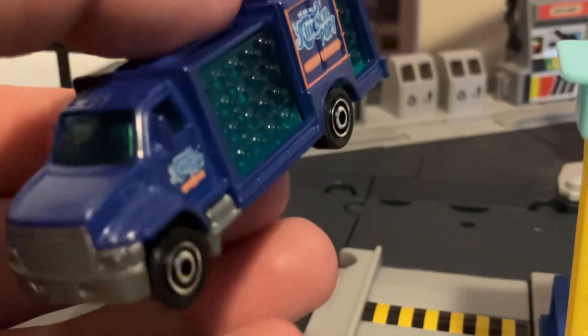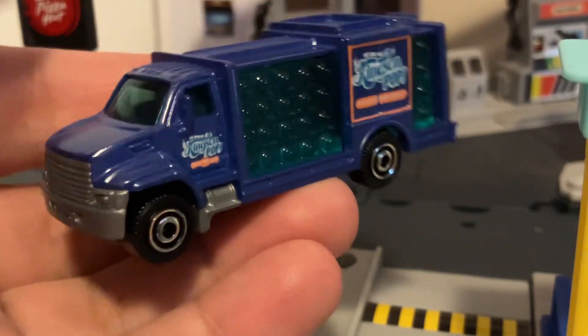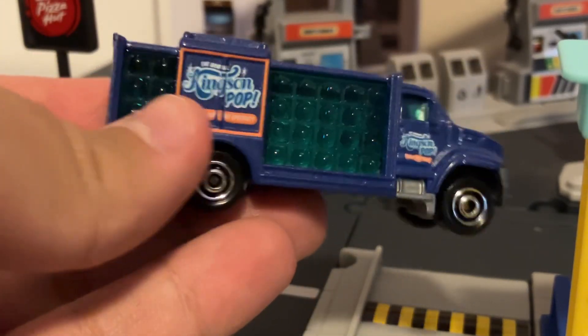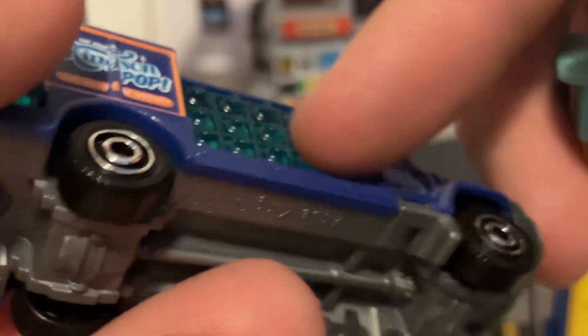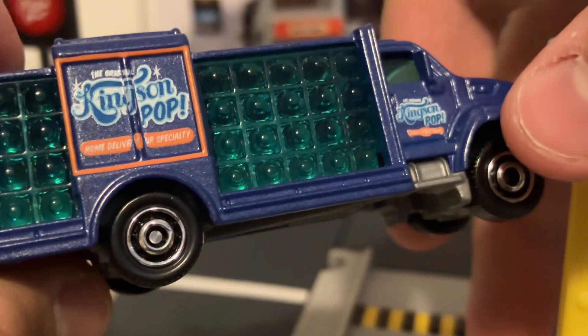It's not majorly heavy, but it's definitely not lightweight like some of their plastic ambulances, just as a quick comparison. As you can see, all the nubs on the side of the translucent plastic piece represent all the jugs of water — or in this case, soda, as this is meant to represent a soda truck.